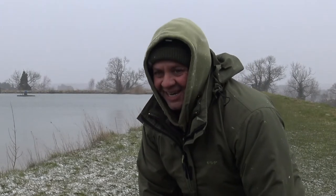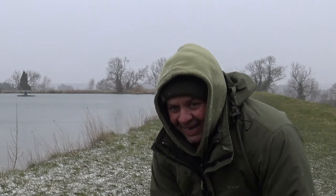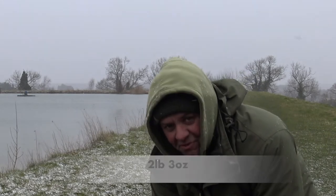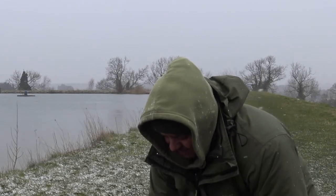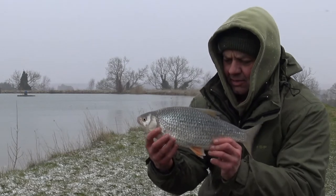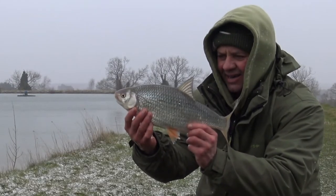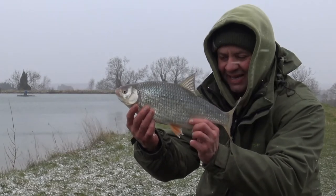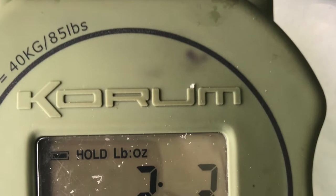Second fish of the session — over the moon is an understatement. I've managed to beat my PB. I have two pounds three ounces. Very lively. Very pretty roach. Totally made up with this one. Two pounds three ounces. Over the moon.